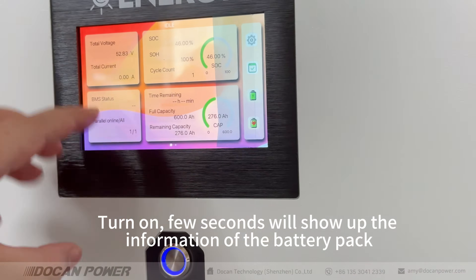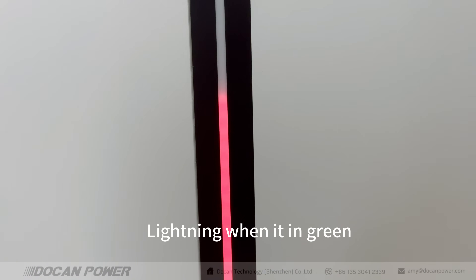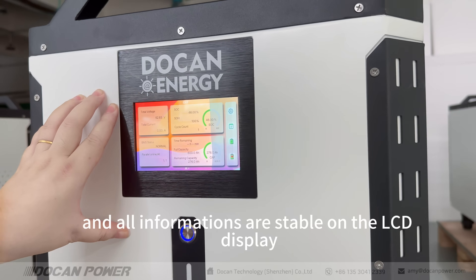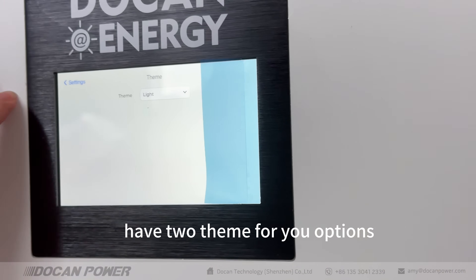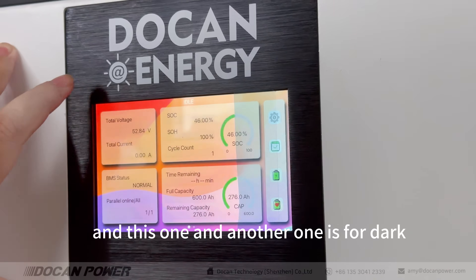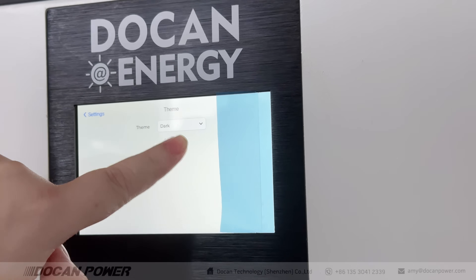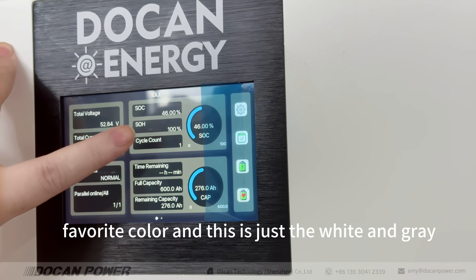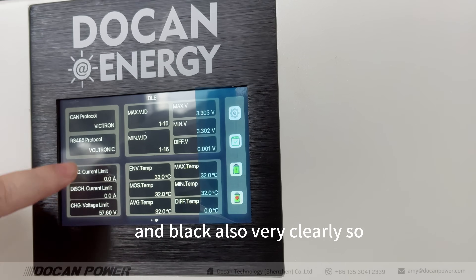The display will show off the information of the battery pack. It also has lighting in green, and all information is stable on the LCD display. For the settings, we have two themes for you. One is light, which is colorful, and another one is dark. I prefer the dark theme — it shows in white, gray, and black, and it's also very clear.